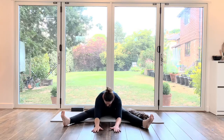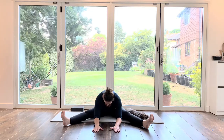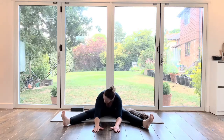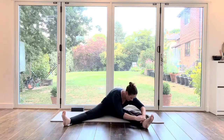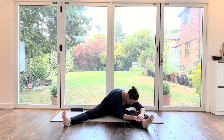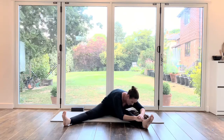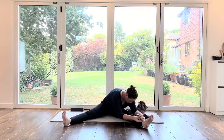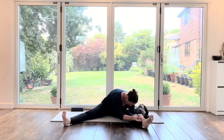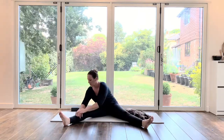Going a little bit further if you can — doesn't matter if you can't. We're going to bring hands onto the left leg, just moving over to the left leg. Sometimes when you're stretching you think you can't go any further and then you actually can. Just using that breathing to stretch a little bit further. Then we're going to come up and take hands over to the right leg, stretching down.